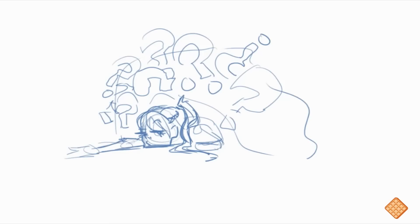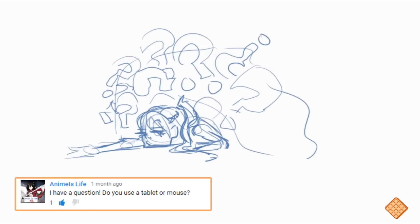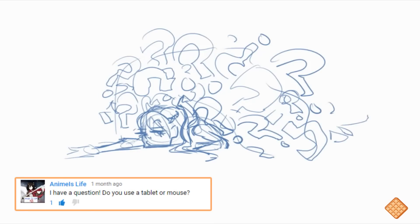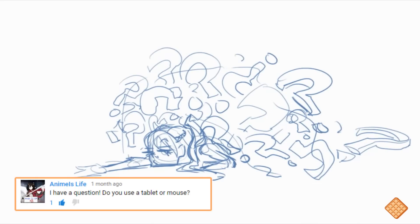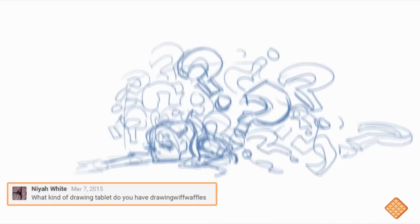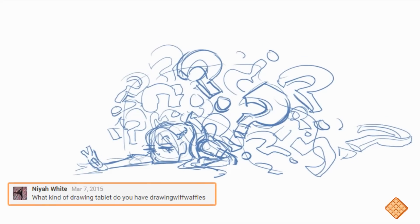My most frequently asked question is: do you use a mouse to draw? Because that's like crazy. And the answer is no — that would be crazy — I use a tablet.